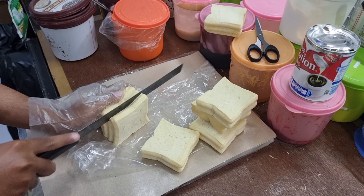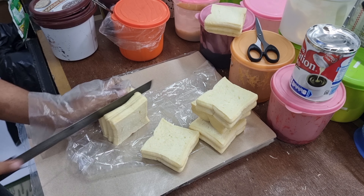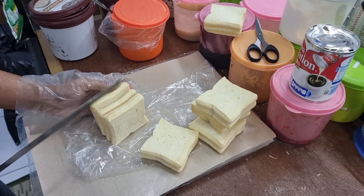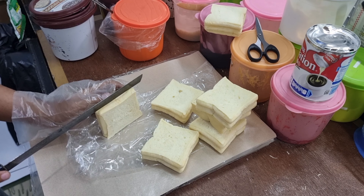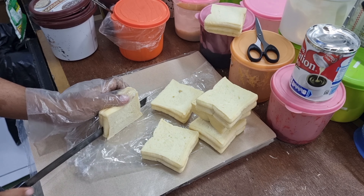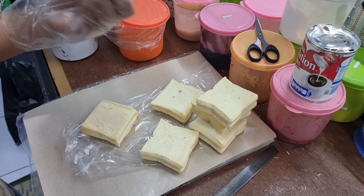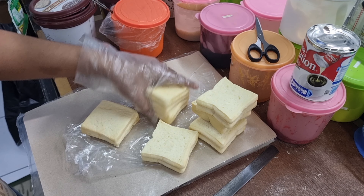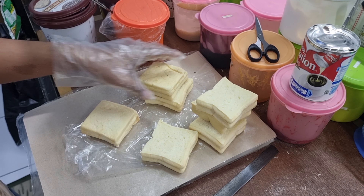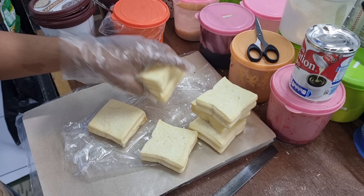Oke teman-teman, jadi seperti ini ya. Nanti jadinya berapa, mari kita hitung bersama-sama. Oke, jadi kurang lebih ini cukup, menurutku agak ketebalan ya. Bisa untuk lebih tipis lagi juga bisa teman-teman. Kalau agak sedikit tebal, kira-kira jadi berapa, mari kita hitung bersama-sama.